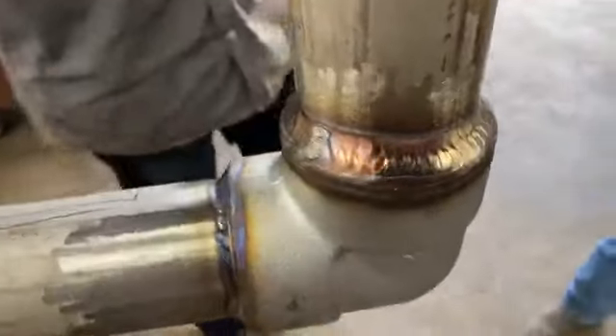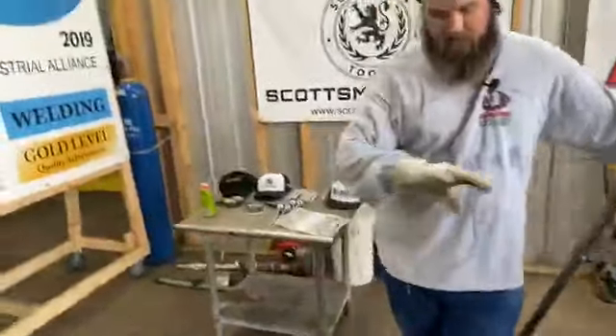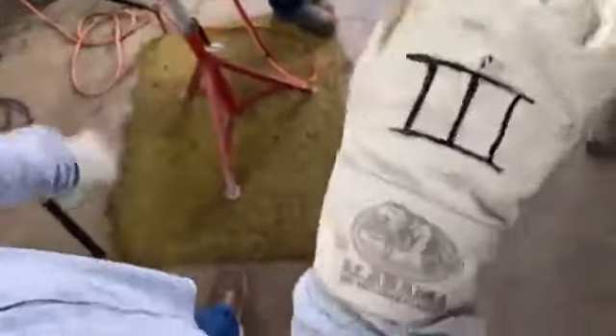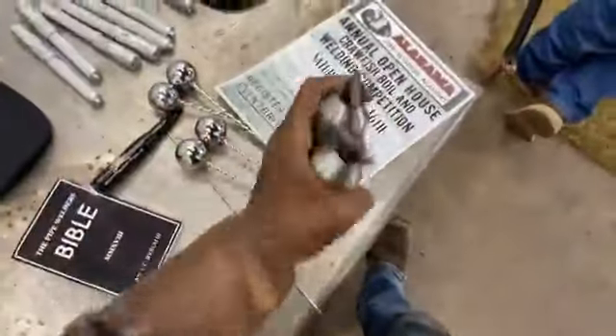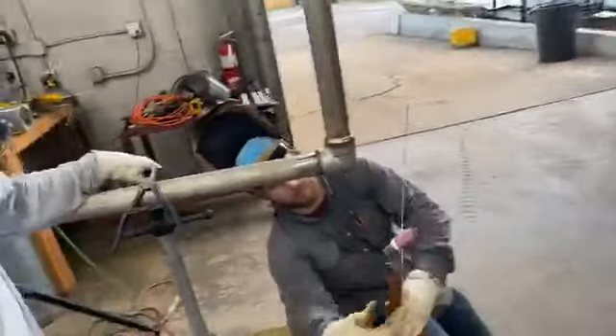We're giving away some two-hole pins, some hats, and gloves — Alabama Pipe Welders Academy gloves. Make sure you share this video and comment your number one through a hundred. On Instagram, we haven't forgot about you — we're gonna do that at the end of the video. Make sure you comment your number one through a hundred.